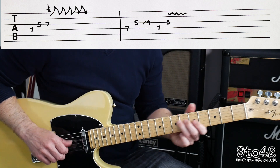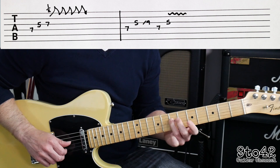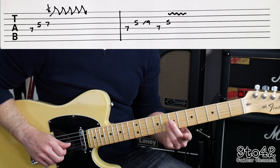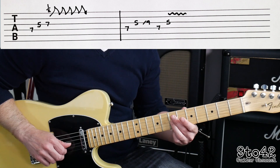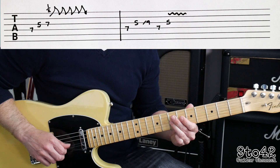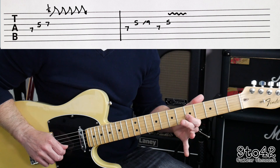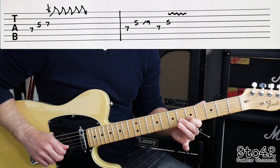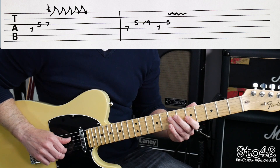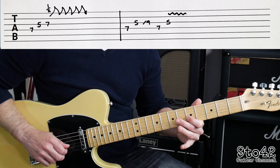The next phrase goes: D7, G5, and then we're going to go to G9, but we're going to slide — not really quickly — from fret 7. So you don't really hear fret 7, you just slide with the third finger up to fret 9. And then it goes back to D7, then to G5 with some vibrato on.